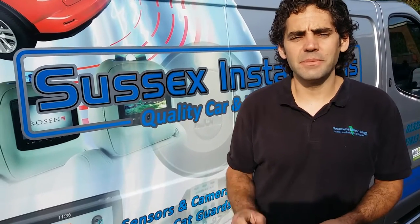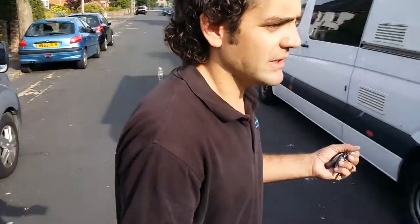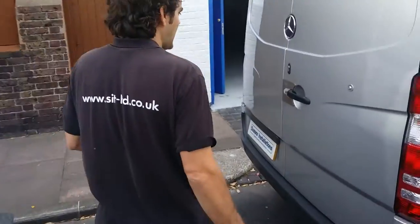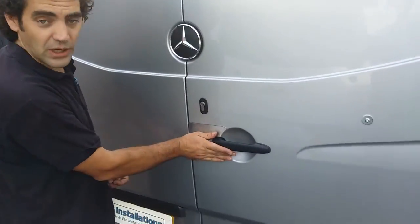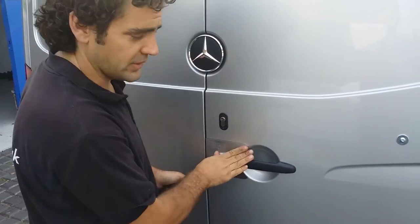I'm Geoff Scott, Director of Sussex Installation Team, and I'm here today. We've been doing a pimping mission on a Mercedes Vito — it's really a security mission. We've been fitting the armour plate handle guards to protect in case people going in with screwdriver attacks, which is very, very common on these vehicles.